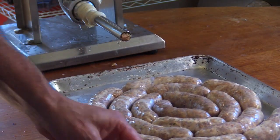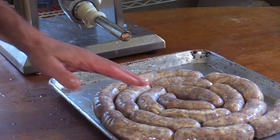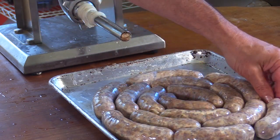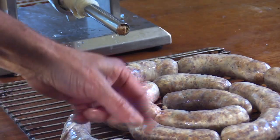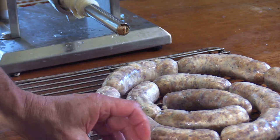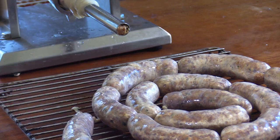Because these have already cured overnight, I'm not worried about them curing more. But I do need to dry the casings out before I cook them. I'm going to leave them on this rack and put them in front of a fan to dry the casing out a bit before smoking — probably about an hour in front of a fan, then onto the smoker.